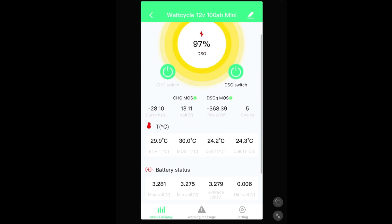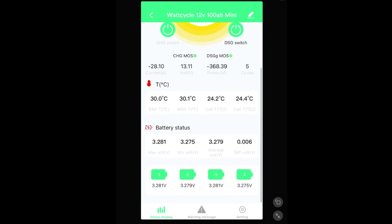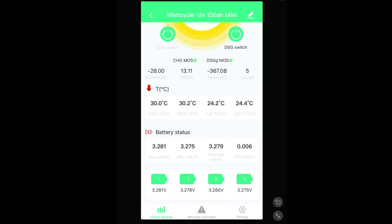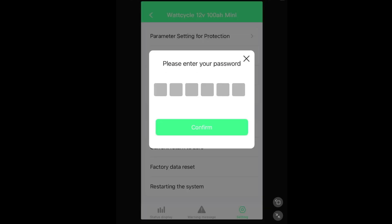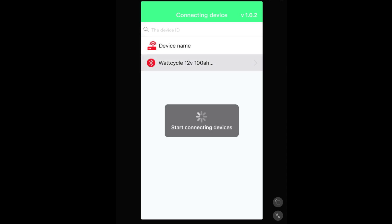The app gives us a temperature sensor showing the current temperature, battery status of each cell, and the balance state of the battery. There are settings in here, though most require a password. If you needed to troubleshoot the battery you could contact customer service and they could guide you through changing settings with tech support at Watt Cycle. There's also a warning messages section — I have none at the moment — and a main status display.